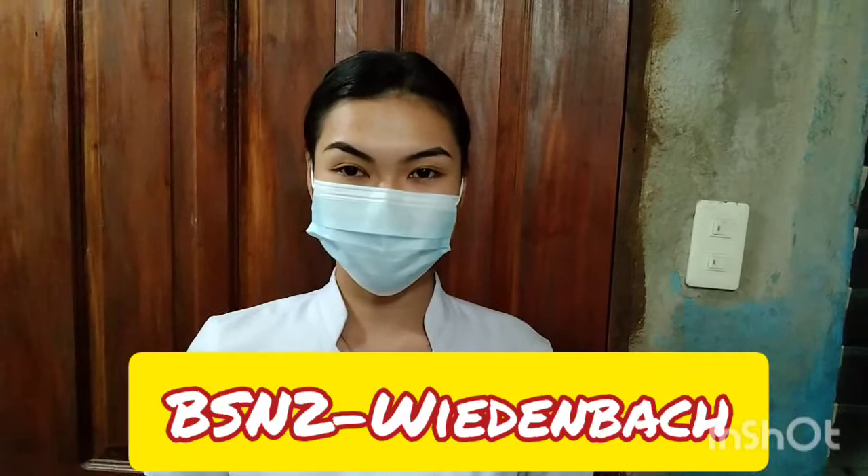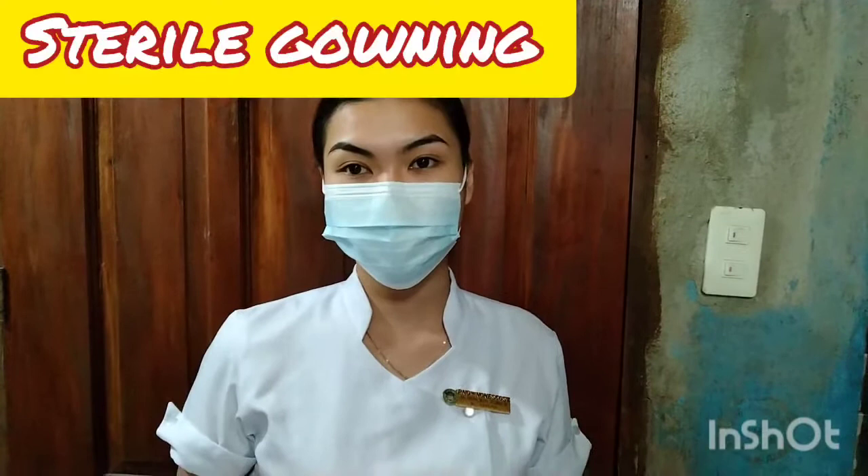Hi, good day. My name is Matthew Ambivaling from BSN to Widenbach. For today's video, I am going to show you the procedure about sterile gowning and closed gloving technique.